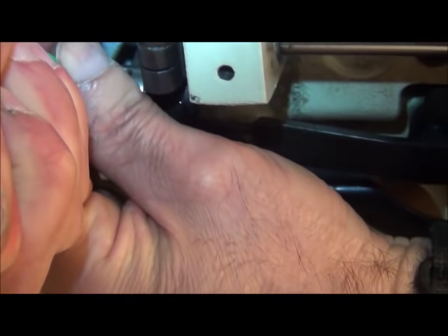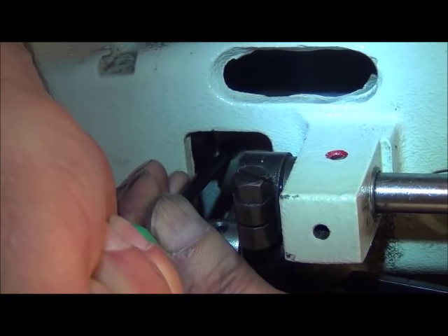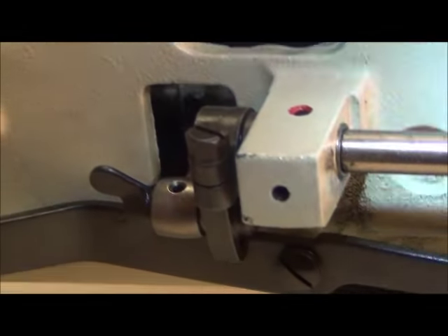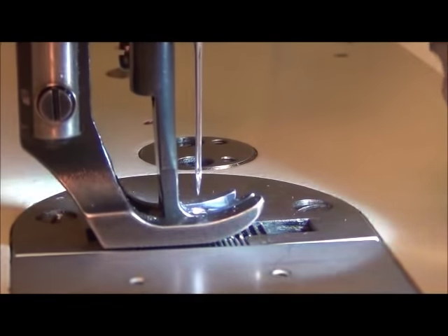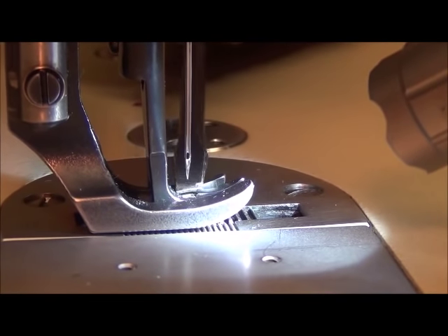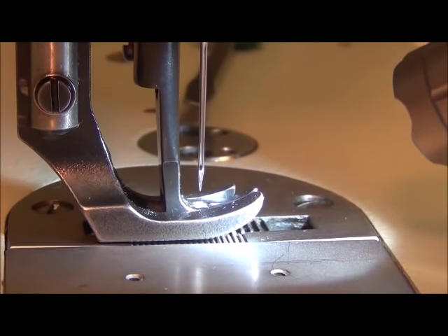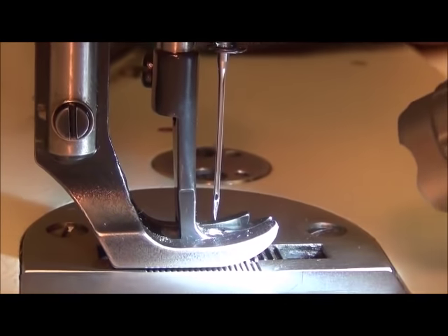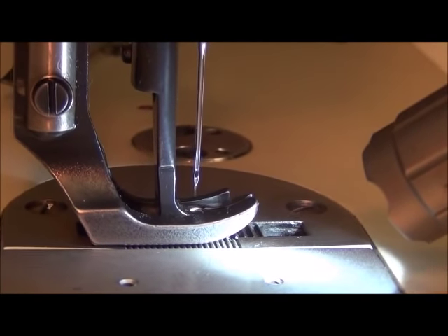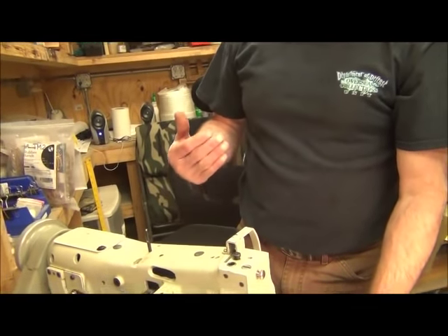I'm going to hold this thing nice and tight, loosen it keeping positive control, and raise it up just a little bit. Let's look at it again. We are hitting right there — that's the tip of the needle — and right there is where it lifts. That's pretty even. You could sit here and jack with that all day trying to get it exactly the same, but as long as you can eyeball it and get it pretty close, that's how you make that adjustment.